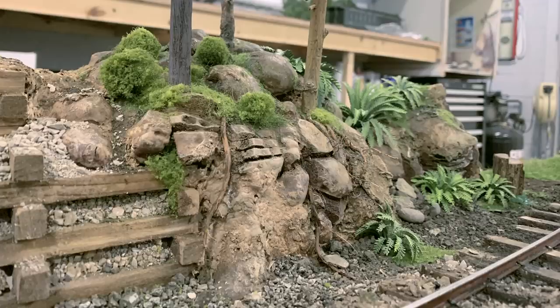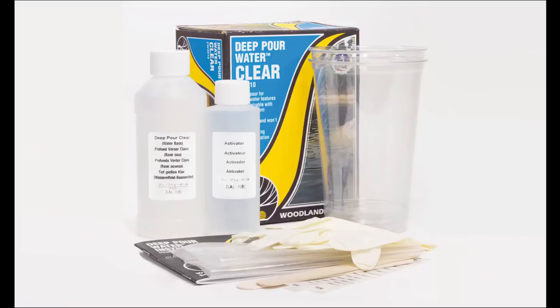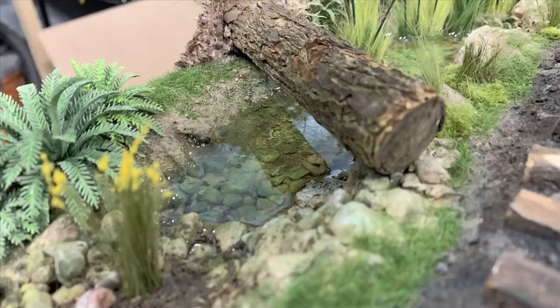We're picking up where we left off on the railroad - it's progressing and the roots have turned out great, but we've got these empty ponds. In the real world you do run into empty ponds, so that isn't a bad thing, but we're going to be filling the ponds this week with Woodland Scenics Deep Pour Water Clear, because it's in the mountains and you expect the water to be crystal clear.